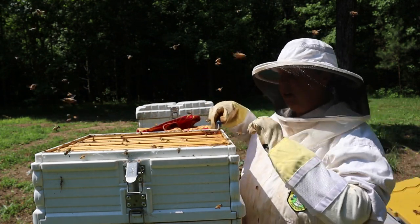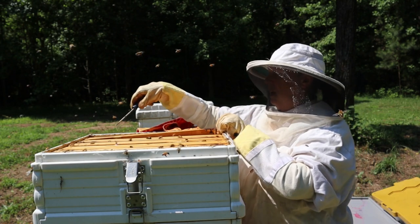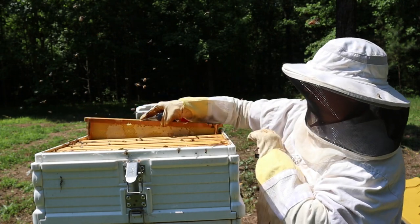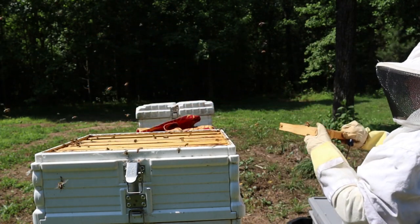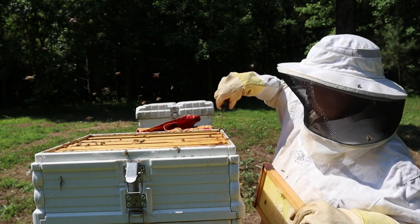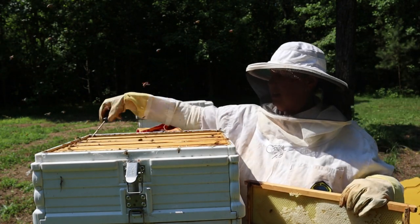This is the bottom super of the two and I can see there's probably about six or seven frames to harvest from. I'll just take what I can get.